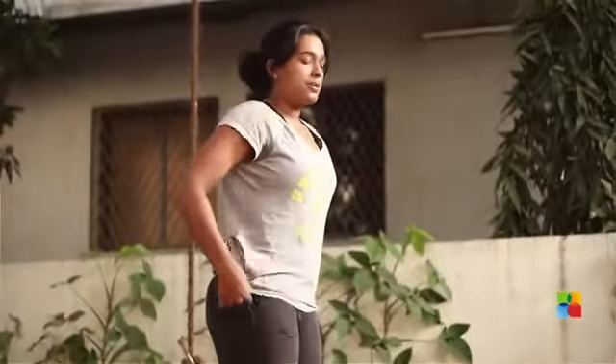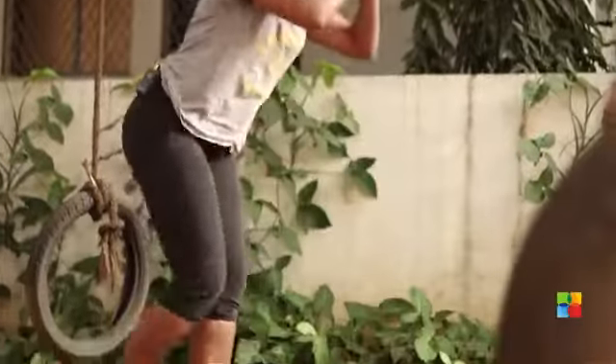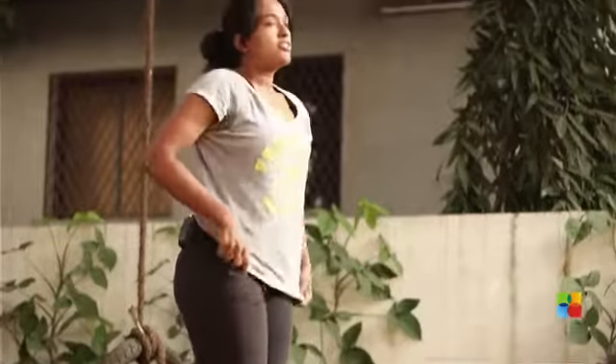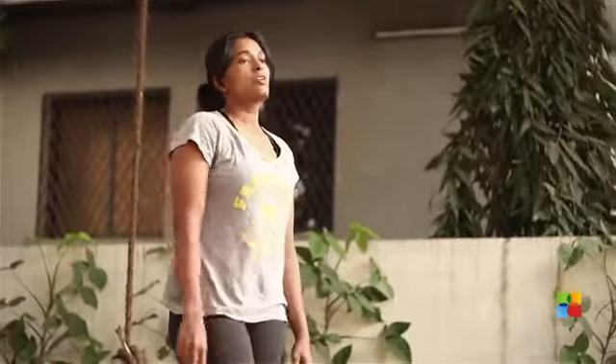If you can't handle the impact for that one, then just squat and lunge. Squat and lunge. Modify the exercise as you need to but don't give up on the workout.